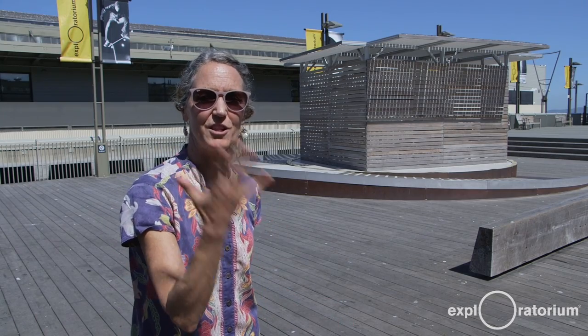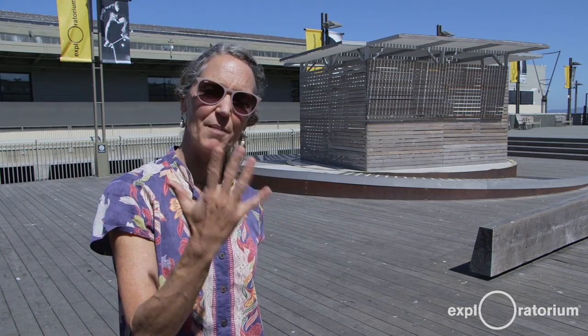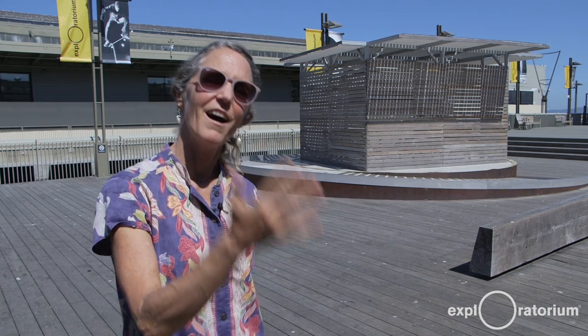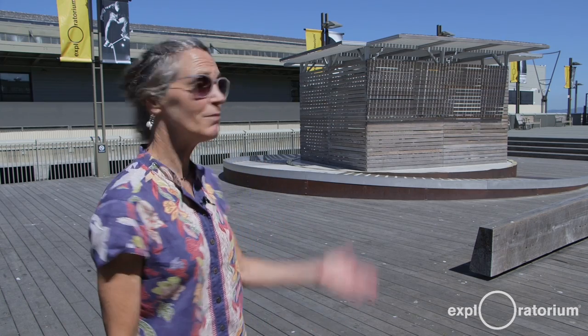Did you know that astronomers can use their hands — this handy measuring tool — to tell them something about angular diameters of things in the sky? I can show you how to use your handy measuring tool to measure something about the height and the distance of this building behind me. Let's take a look.